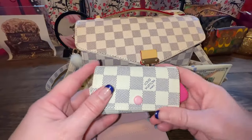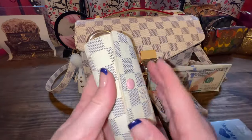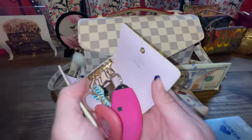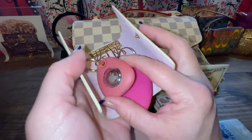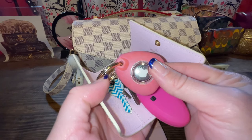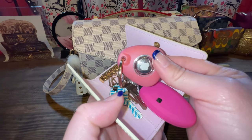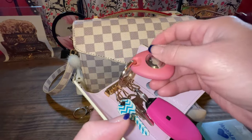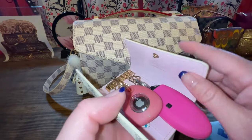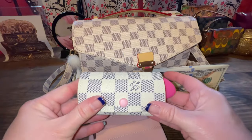Next I have my money holder. I changed out my keys, and this is not a real Louis Vuitton key pouch. And that's my Apple AirTag — these are important in case your purse gets stolen; I'd be able to locate where my purse is or who took it, unless they threw it out of course. There's my key fob and house keys, so that's in that.